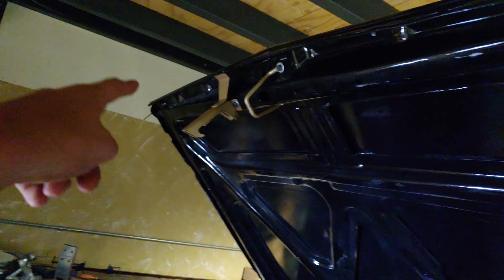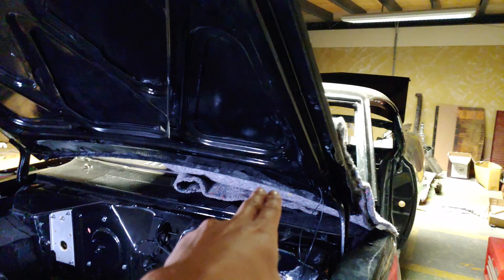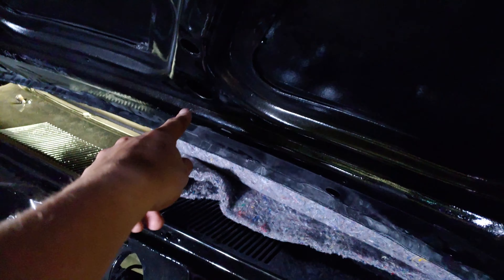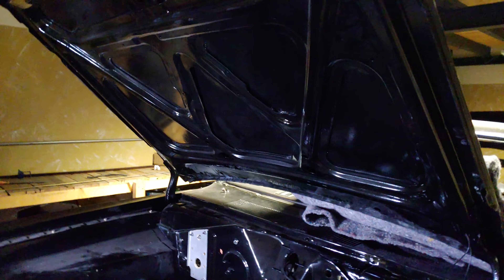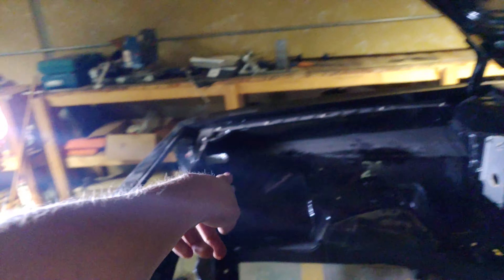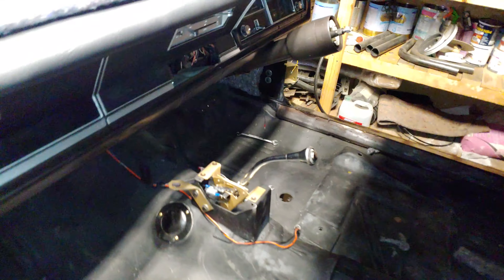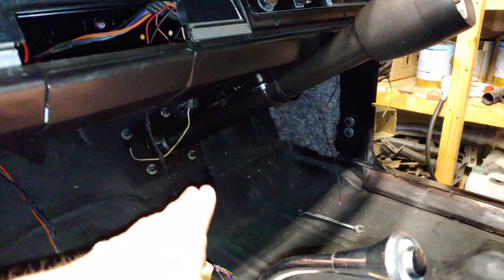I also pulled some wire through the hood for those little hood lights. Getting the wire all the way through there was a huge pain — there's really no tips other than just start from the bottom, push it through until you get a hole, pull it out, and then go through the holes. It just takes forever, there's no quick way to do it.